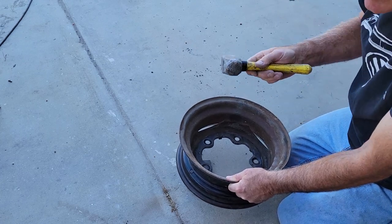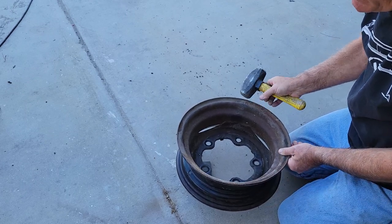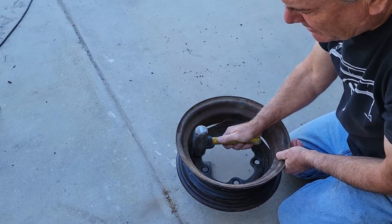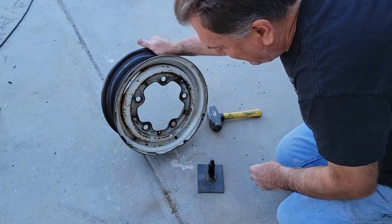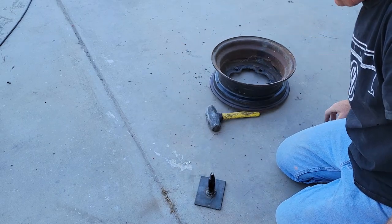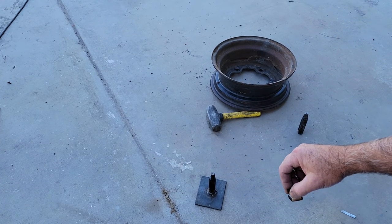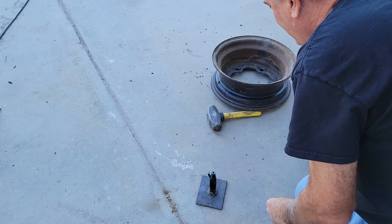Don't use anything other than a big heavy three, four, or five pound hammer. Don't try it with a small hammer — use a big one. Big one makes a big difference. Just hit the clip. That doesn't always happen perfectly, but that's reality.